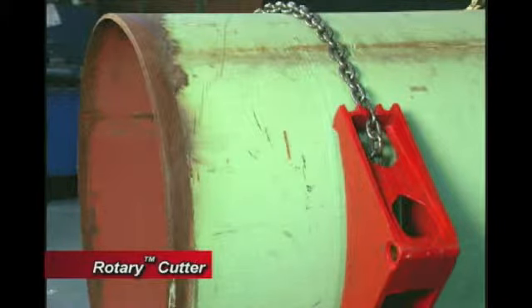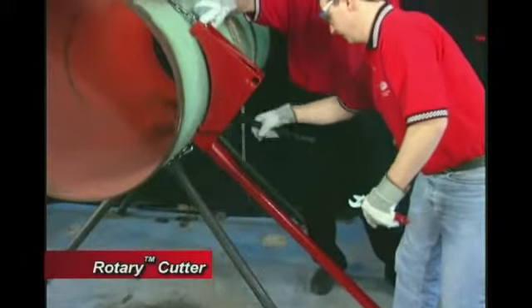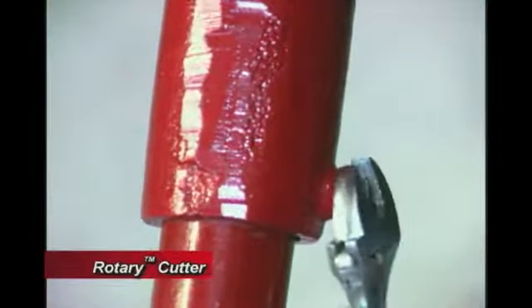Be sure the saddle is placed on the side of the pipe that is to remain after the cut is made. Make sure that the pipe is resting on the ground and then fully tighten the black bolt and nut with the provided wrench assembly.